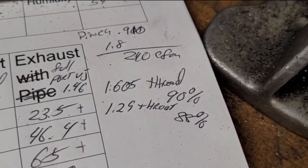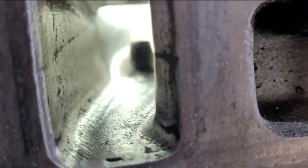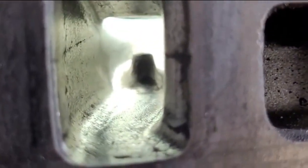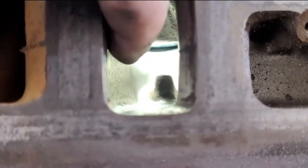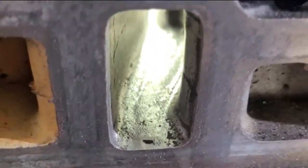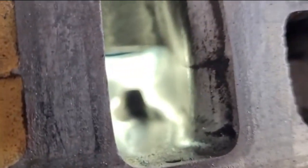Throat ratios: 1.605 intake, 1.29 exhaust — about 90 and 88 percent. I would not call this ported; it's more like cleaned. It still has all the casting lines, the stock pinch, this side bulges out a little bit, and on the push-rod side there's a basically dead straight wall all the way to the bowl.